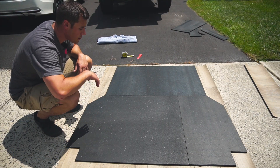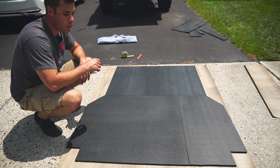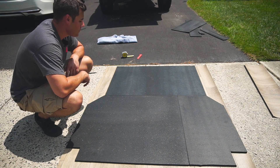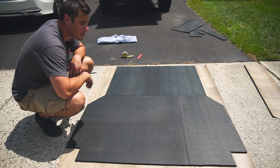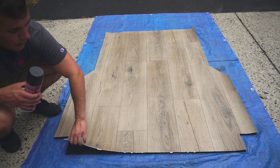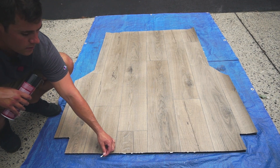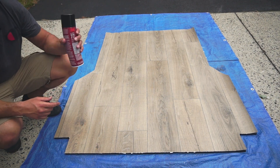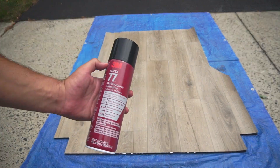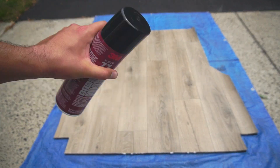I'm done cutting out the stall mats. What I did was just lay it on top of the vinyl sheet flooring here. I'm going to cut out the stencil, glue it on top, and see how it looks. We've got some little finishing edges to do, and I'm going to glue it on with this 3M spray glue and get it put in there.